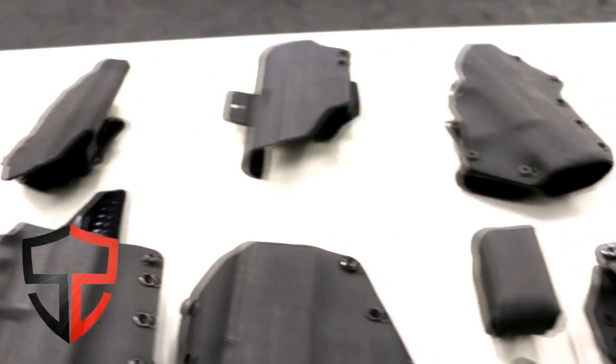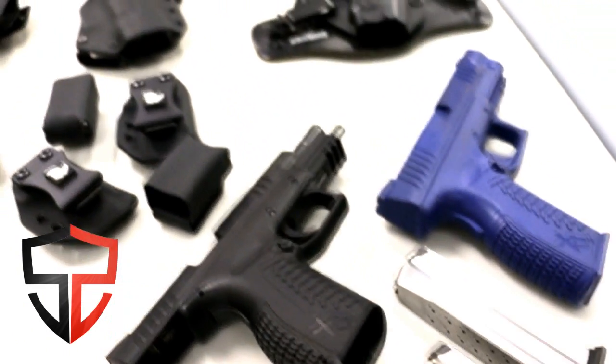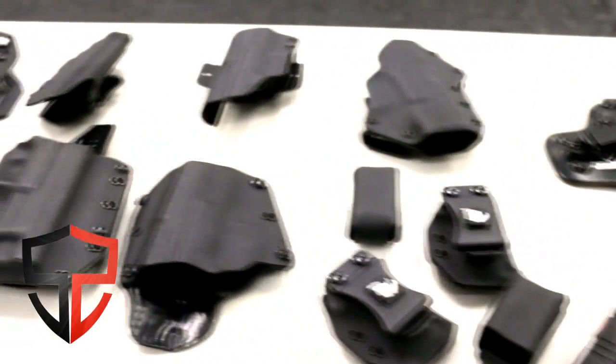You should know that I'm very picky about my holsters and which ones I stand behind, so my evaluation process is kind of lengthy. That being said, let's see how the Black Rhino stacked up.